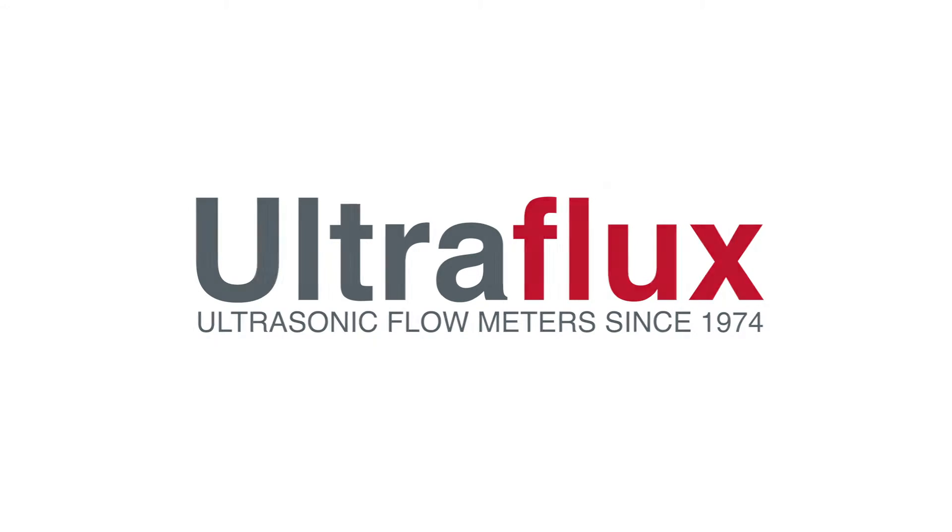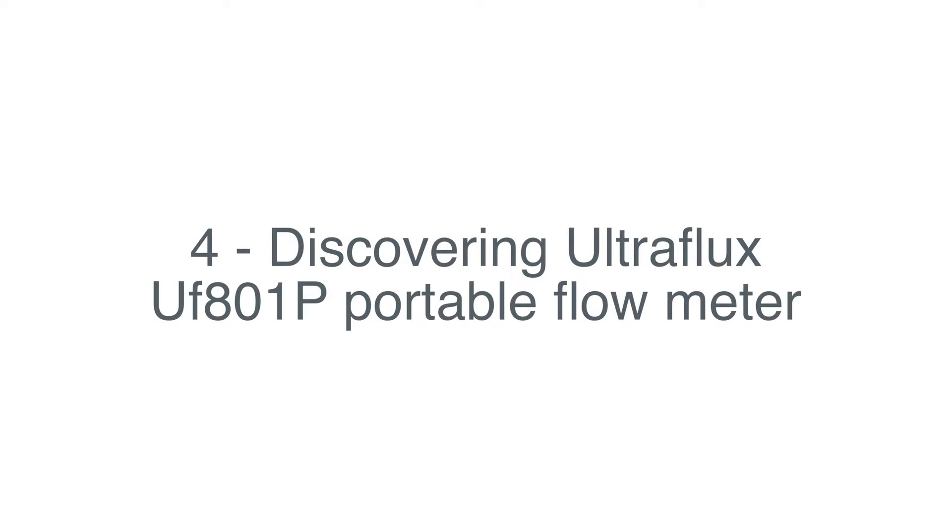Welcome back to UltraFlux Workshop! In this fourth video, we will introduce our UF801P Portable Flow Meter.